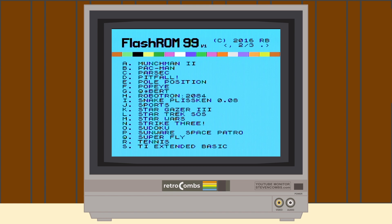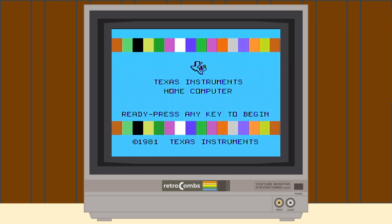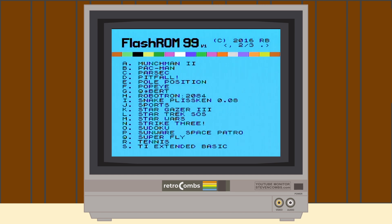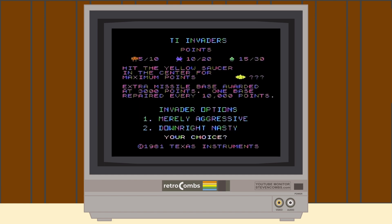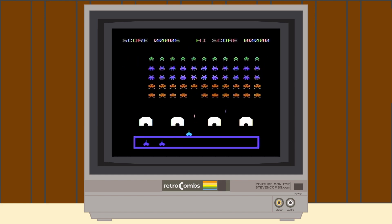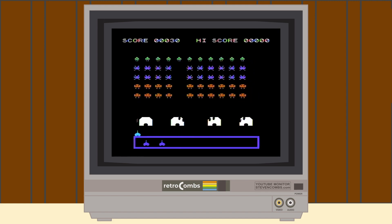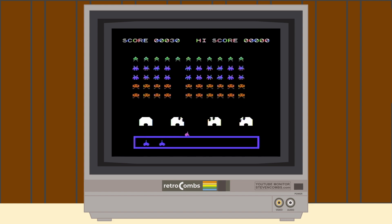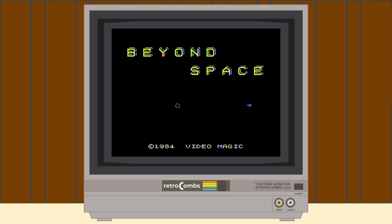The next cartridge we tried is TI Extended Basic — unfortunately it did not work with the Flash ROM 99. More research needed on that, but for now we can enjoy a game of TI Invaders. Most games are working, but I'm having trouble with some specific application cartridges such as programming languages and TI Extended Basic.